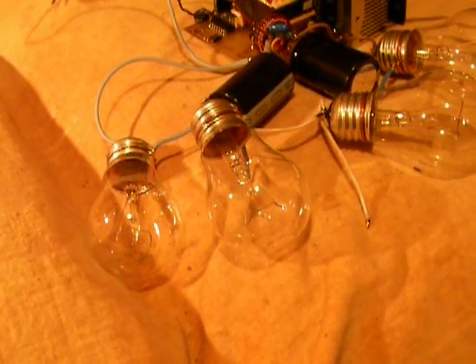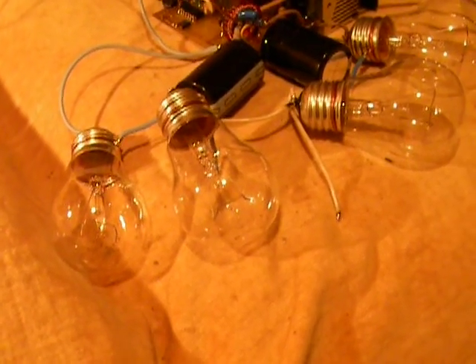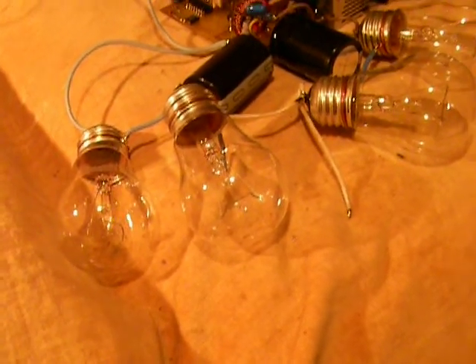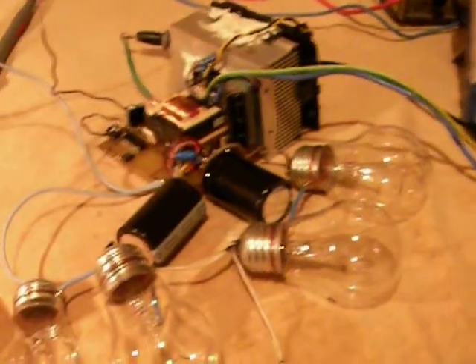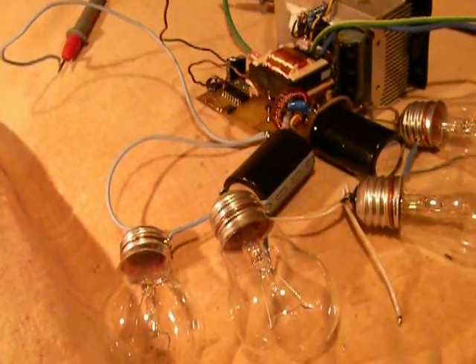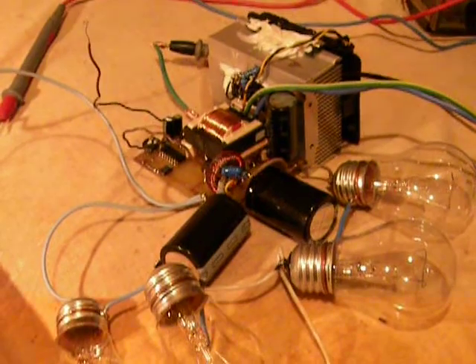Hello everybody, today I'm presenting a high voltage inverter that I just built. It's intended to be used with a tube linear amplifier for CB in my car.